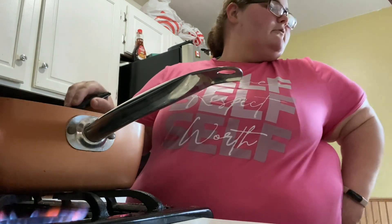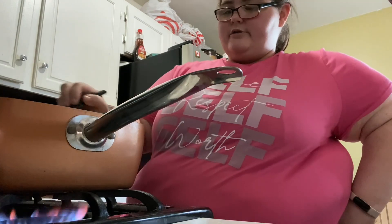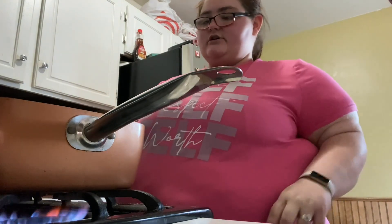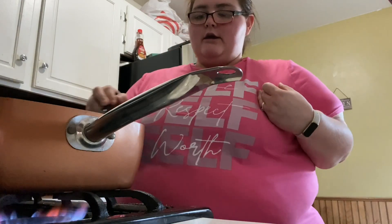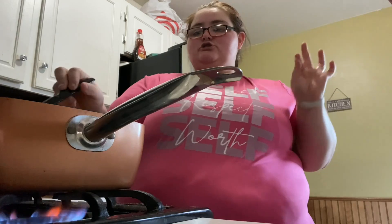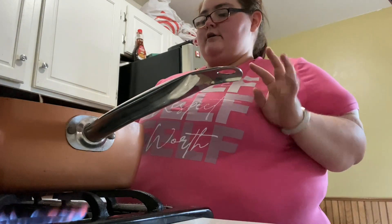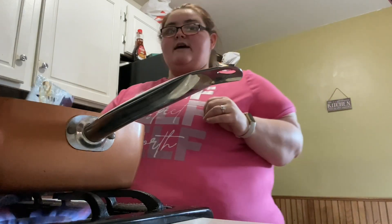Bubby, go sit down. I don't allow him in the kitchen when I'm cooking, just because I don't want him to get hurt and I don't want me to get hurt. I do not like fire, so I don't like nobody around it.